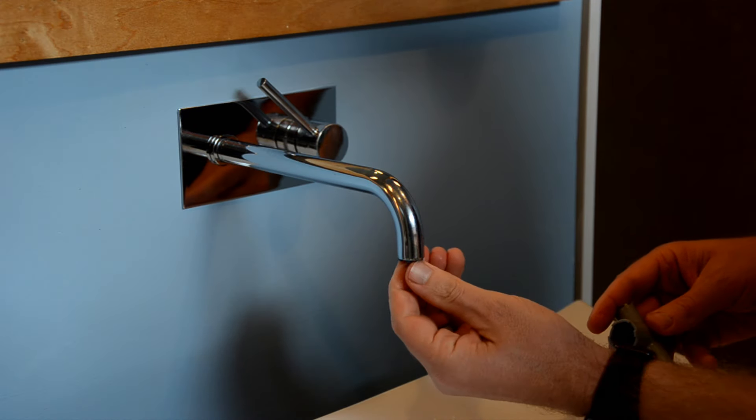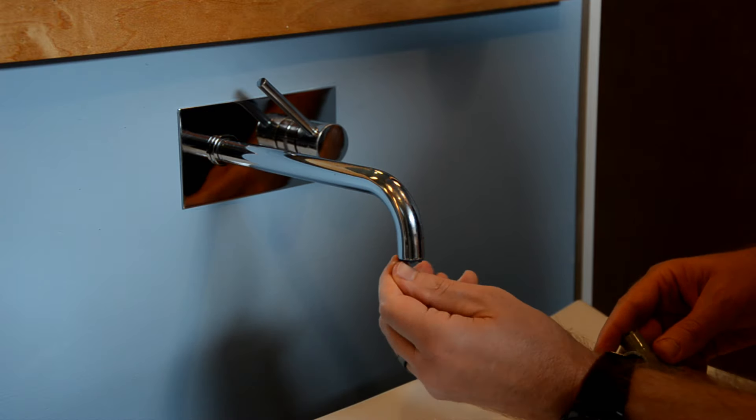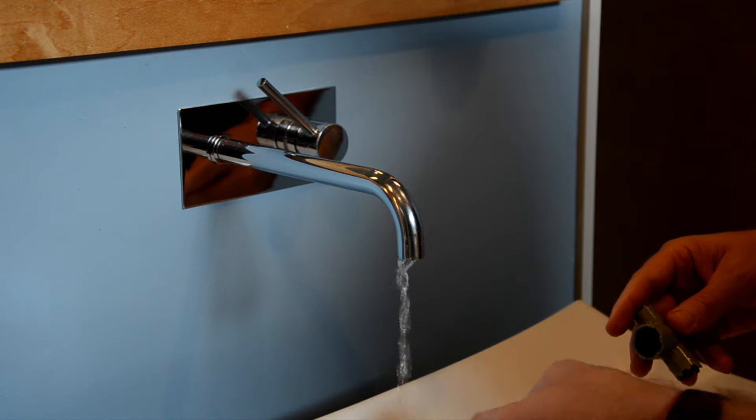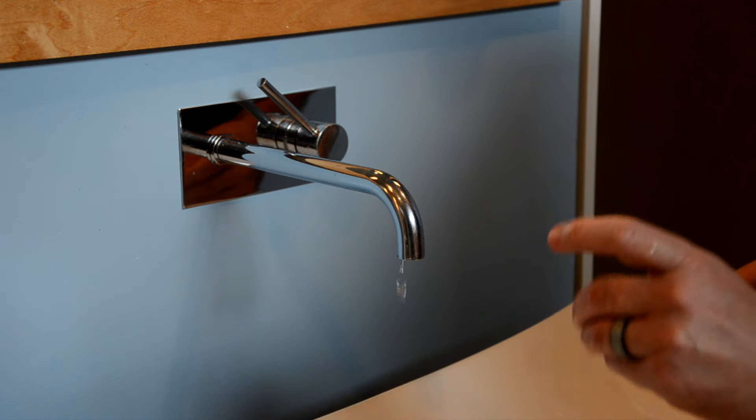Once you get it far enough out, you can use your fingers to finish removing it. Now you can either clean or replace the aerator. One last tip: if you choose to clean instead of replace, try soaking the aerator in white distilled vinegar for a couple of hours — it'll save you some elbow grease.